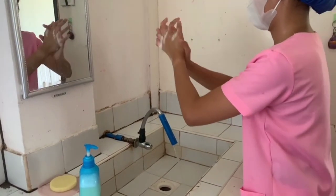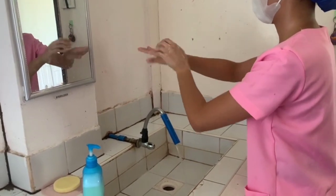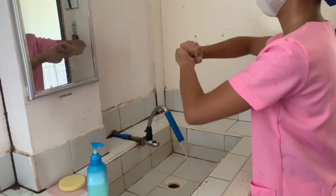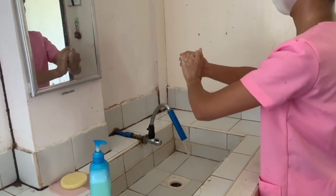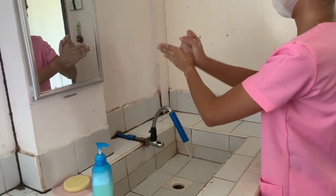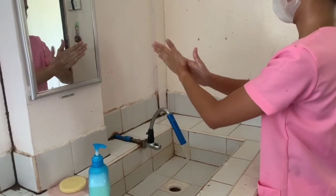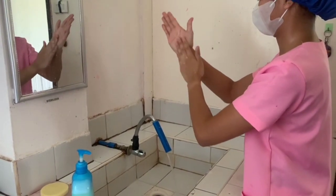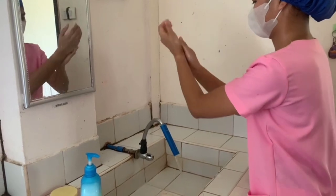With fingers interlaced, work palm to palm. Next, place your right palm on the back of your left hand with fingers interlaced, then repeat on the other side. Perform rotational rubbing backward and forward with clasped fingers of the right hand in the left hand and vice versa. Also do rotational rubbing, then rub fingertips into the palm of both hands, continuing with a rotating action down the opposing arm working to just below the elbow.